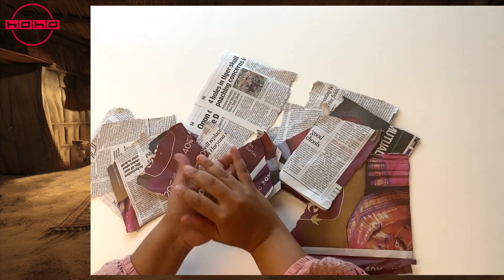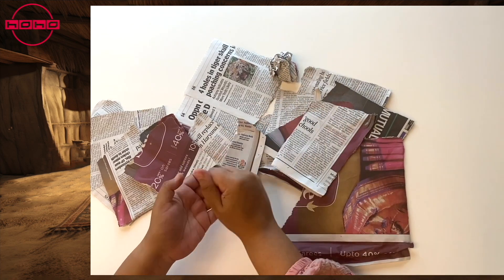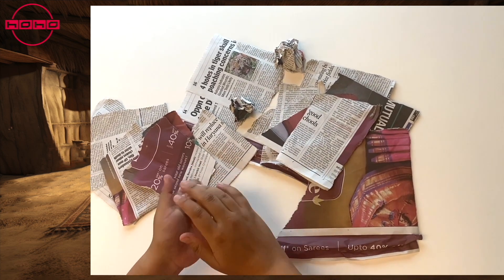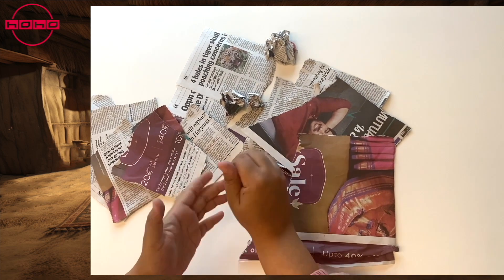Please teach kids to crumple paper. The muscles used to tear and crumple paper become stronger, and it becomes easier for kids to write, color, and engage in many other activities. We suggest washing kids' hands thoroughly after play.